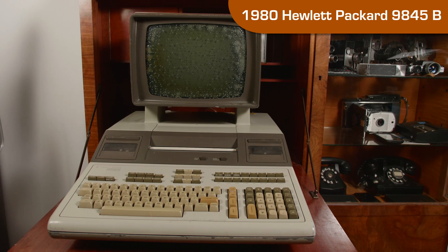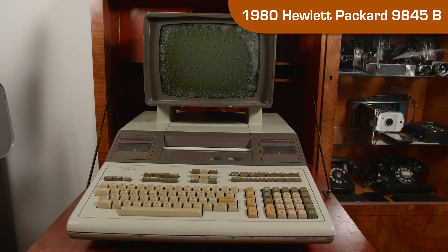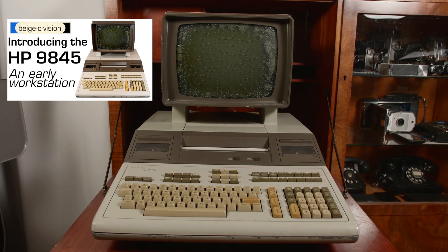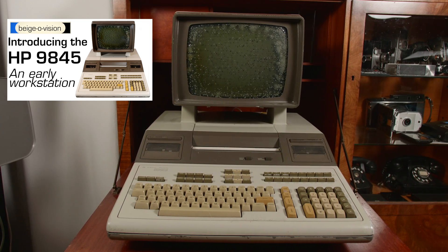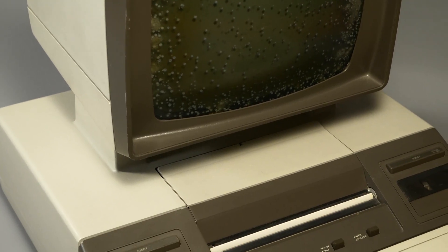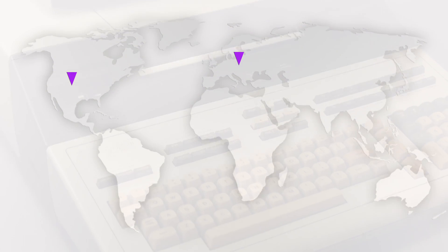Hello again! This is part two of our short series on the HP 9845. Our last video introduced this, what you might call an early workstation — have a watch of that if you've not already seen it. In this video, we'll dig into the system to see what makes it tick. This 9845 was made in 1980. HP manufactured these systems in Fort Collins, Colorado, Birmingham, Germany, and Japan. It was the product of a project team led by Bill Eads and Jack Walden. Bob Brooks was the lead engineer. The industrial design was led by Steve Anderson. There were something like a hundred people involved in the system's birth.